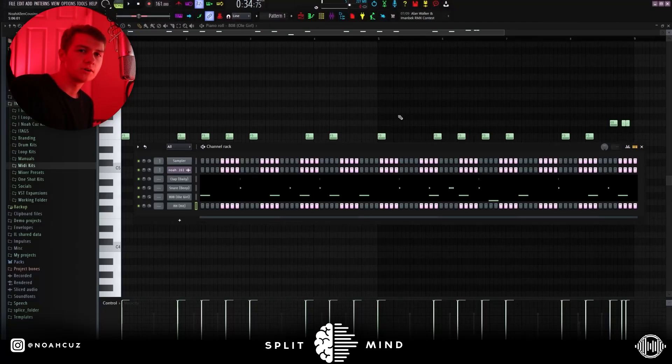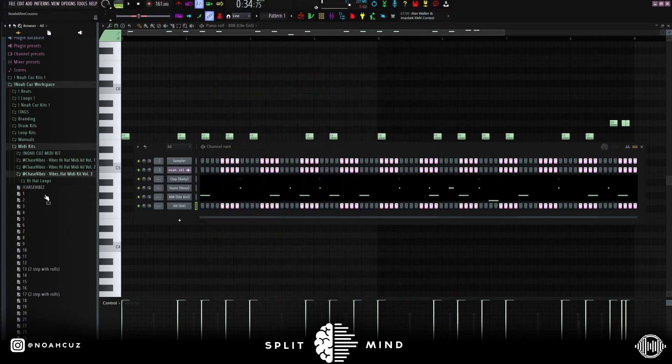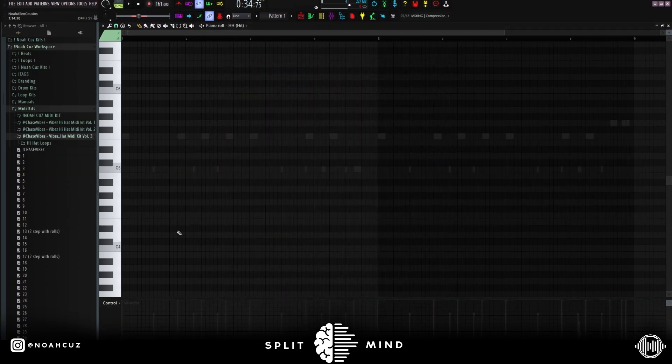I have this really simple drum bounce going now, so I'm going to add some hi-hats. I'm going to use Chase Vibes New Vibes Hi-Hat MIDI Kit Volume 3 — you can get it on Drumify. The hi-hats are crazy, so hopefully I can find something in here.